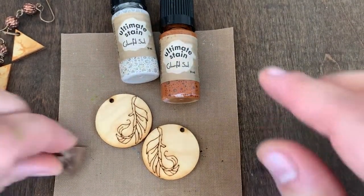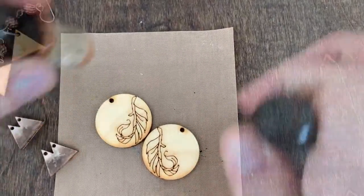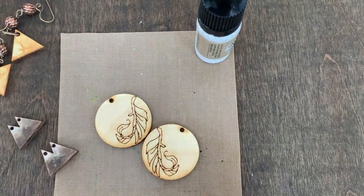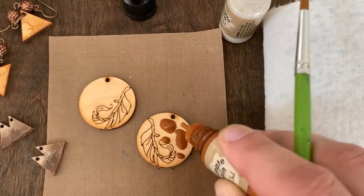With our Ultimate Stains, you want to be sure to shake the bottles. And then with the pour paint technique, I actually am going to drop it directly onto the pieces. We're going to apply some drops to the surface here.